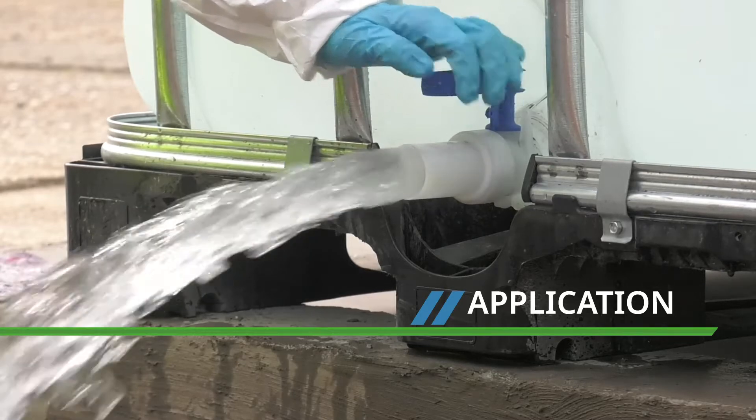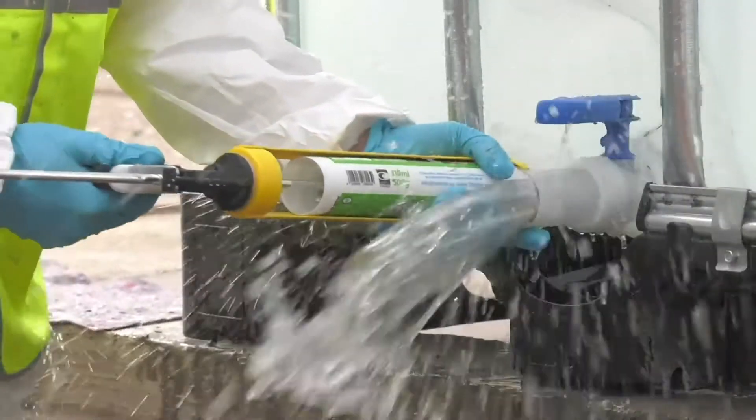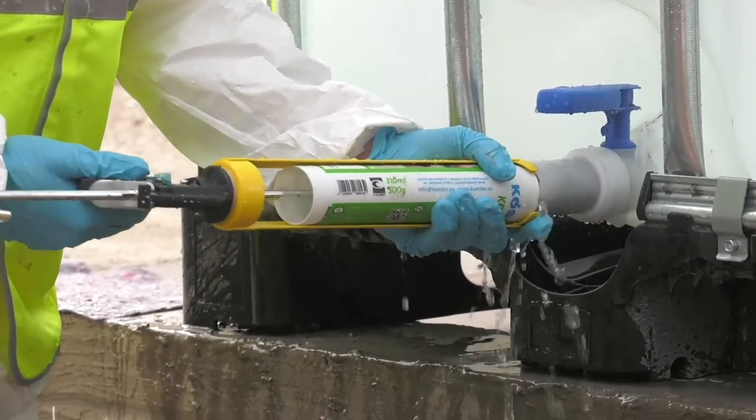In this demonstration the KB Flex is applied directly against the water pressure. It is pumped from the tube and will quickly seal the duct.